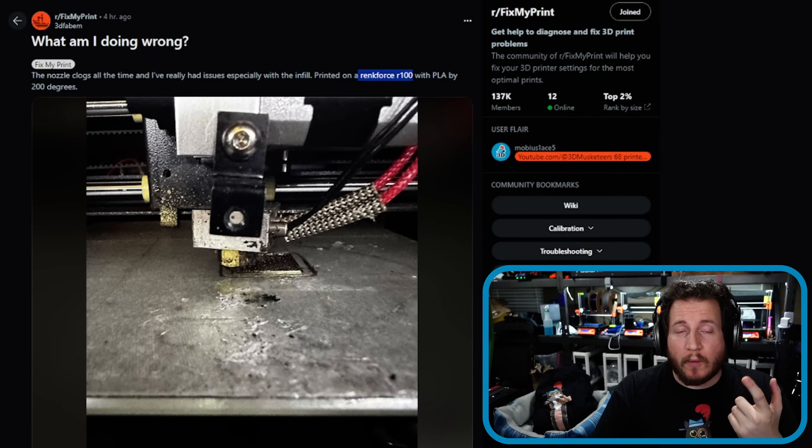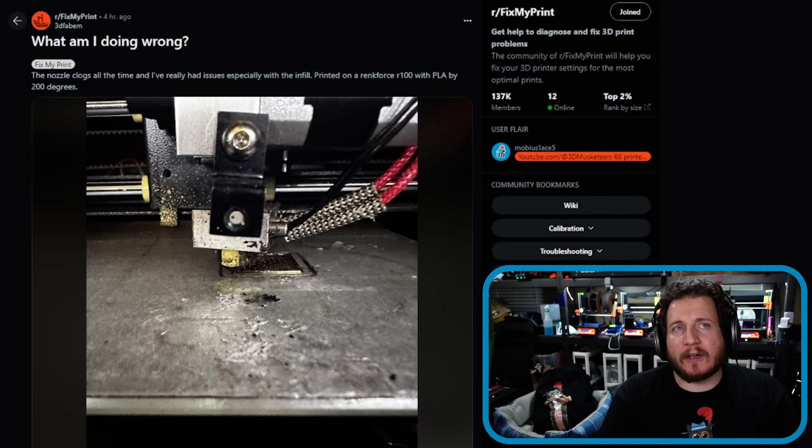With this machine, we're missing a part cooling fan and it looks like we're also missing an actual heat sink cooling fan — so you're experiencing heat creep. If you're clogging all the time and you're running regular PLA, nothing fancy, something relatively new, you're not going to have issues with regular nozzle clogs. This is likely due to something else.